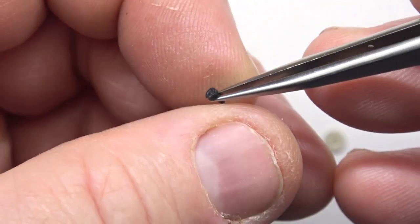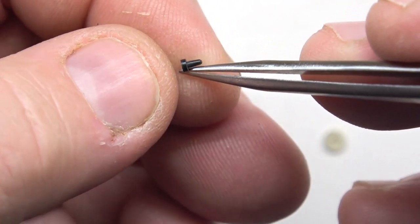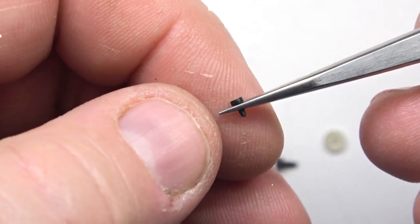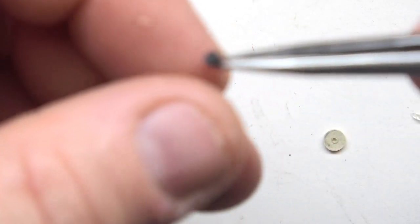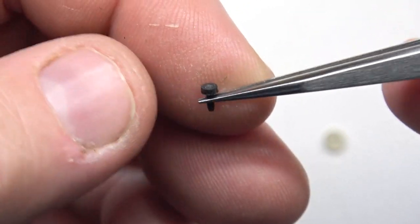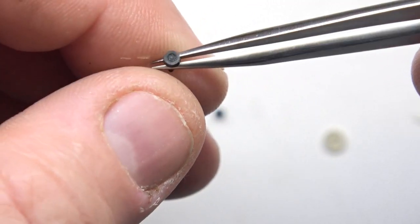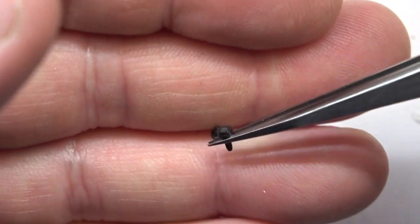The trouble with these disposable lighter stoppers is the cord is most generally always thicker than what I need. When you're taking apart a lighter that has one of these and you need to replace it, here's what I do. See this IM Corona here? This is the type of stopper that an IM Corona Pipe Master or Old Boy will have. Obviously you're not going to find what you need from the small disposable stopper compared to this larger one. So let me show you what you do.